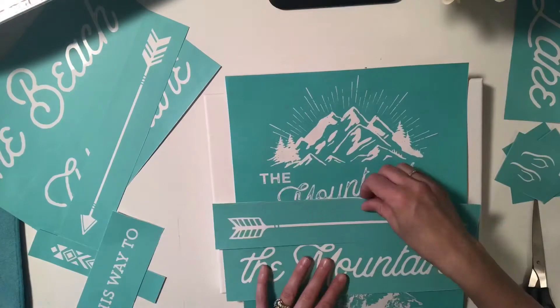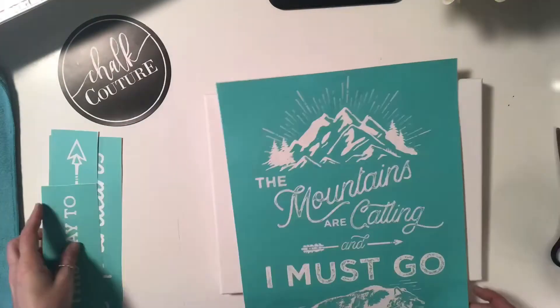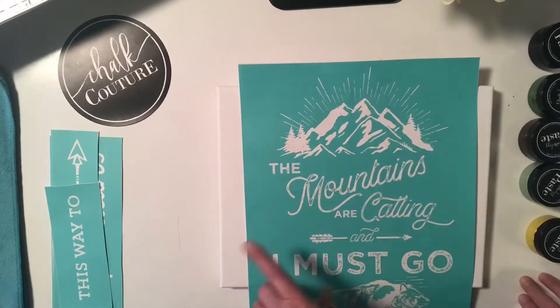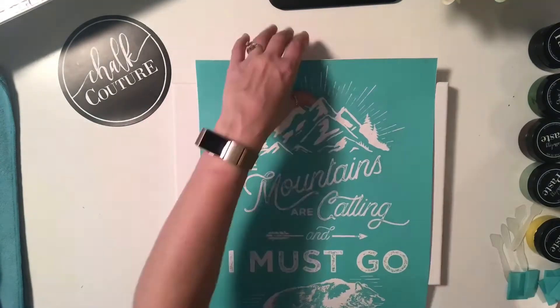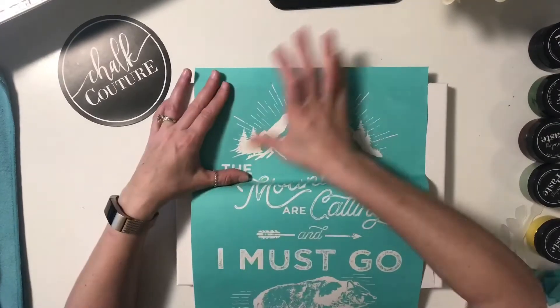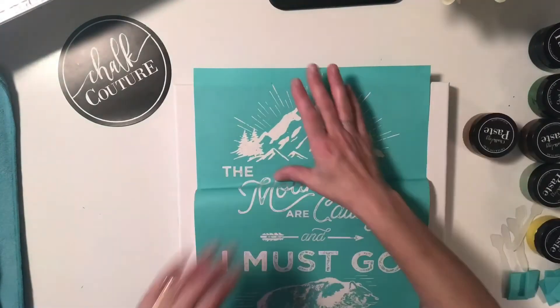I'm using two different transfers from Chalk Couture. The one you see here is called This Way Too and there are many options to it. The bottom one right here is called The Mountains Are Calling. The This Way Too is really cool because you could do this way to the beach, this way to the lake, this way to the mountains, and then another part of it is this way to adventure.